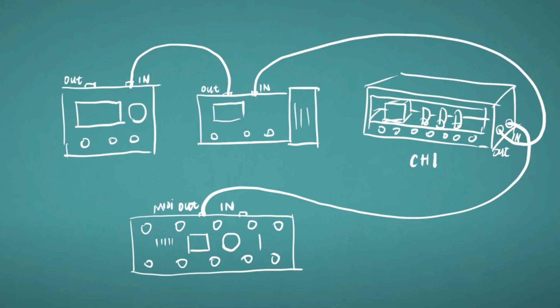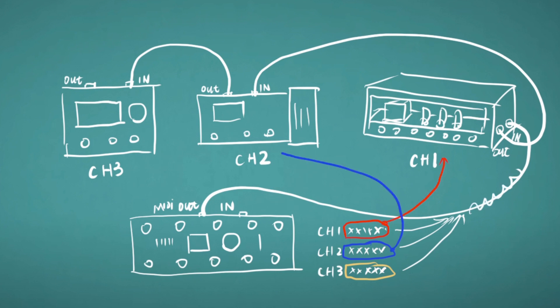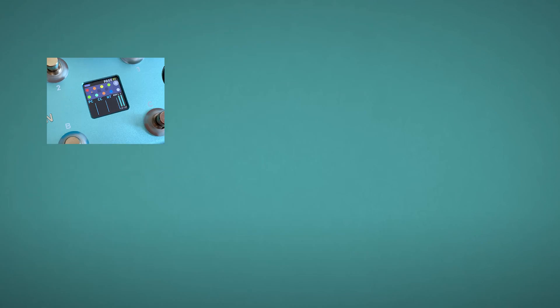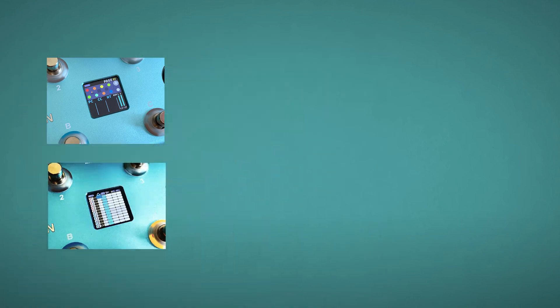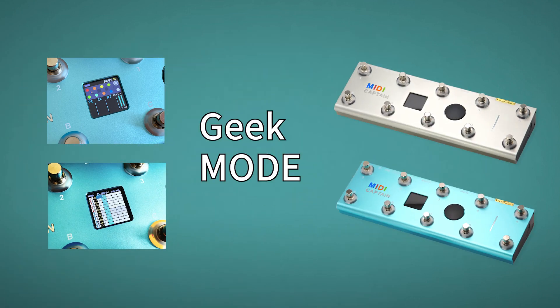After this, you can assign each piece of equipment a different MIDI channel, which is done on the device itself. Then you can edit the commands with different MIDI channels for different gear. In this way, all gear can receive all commands but only respond to the commands with the matching MIDI channel. That's all for today's introduction of gig mode of MIDI Captain. Hope you enjoy and like the design. See you next time.